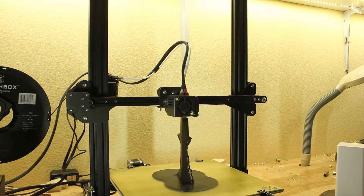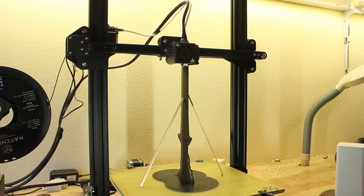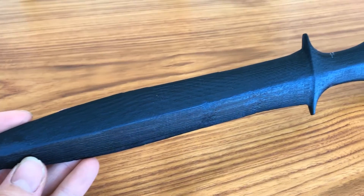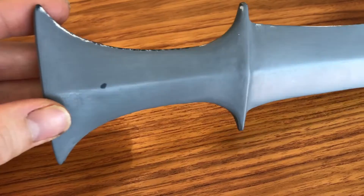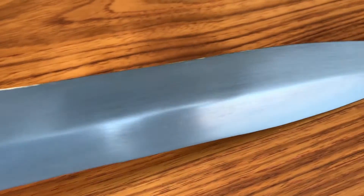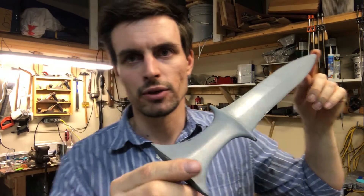Apparently in ancient times people made daggers out of stone. I don't know whether they used them for ceremonial purposes or everyday life. But this pattern turned out looking really, really nice after I spent quite a while cleaning it up with some primer, sanding it, and filling up some voids with water putty. I think this is going to turn out really nice.